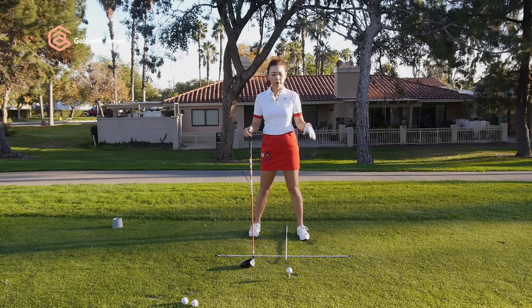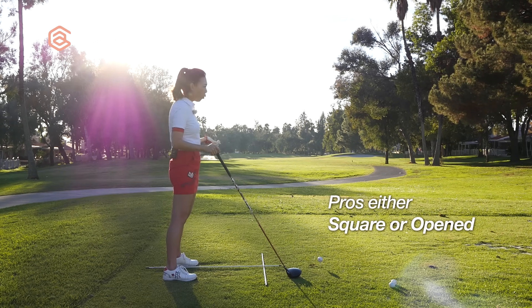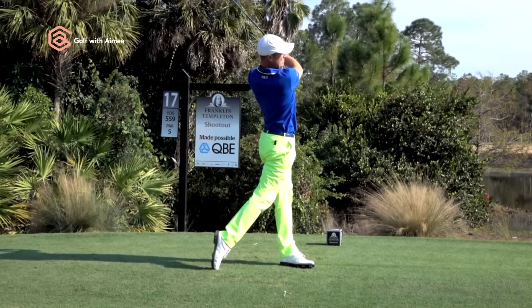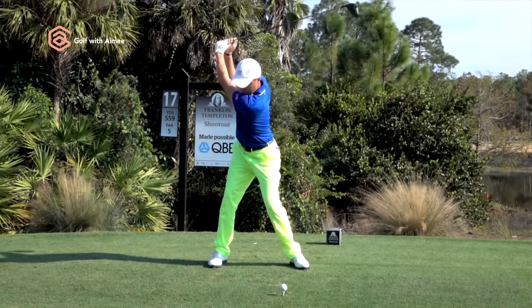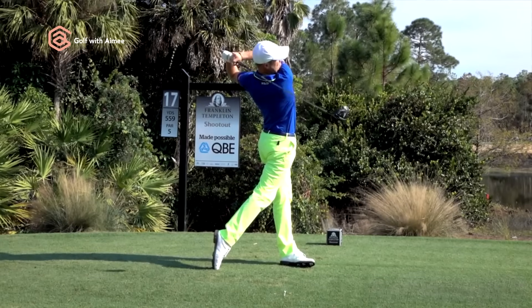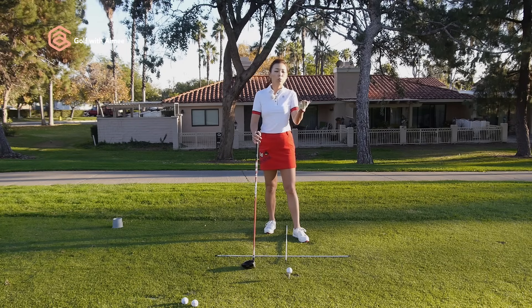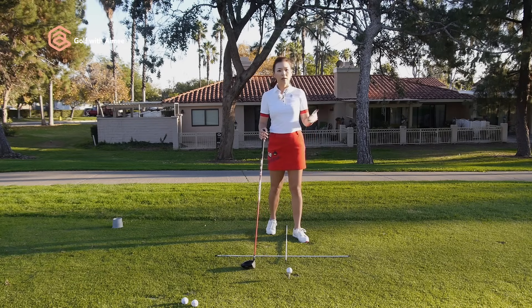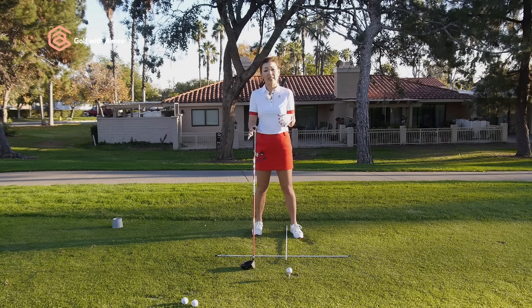None of the tour players ever really have their feet closed to hit it long and straight. They usually are either square or slightly open. Take Justin Thomas for an example — I use him a lot because when he was a junior golfer, he was actually a very short hitter. He worked his way up and now he's an amazingly long driving professional on tour. We can learn a lot from someone who went from hitting it short and becoming a long hitter.